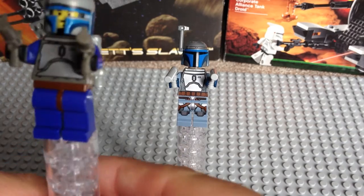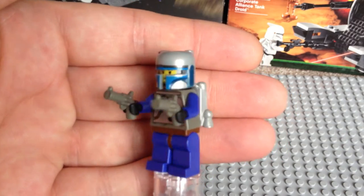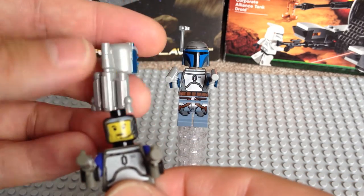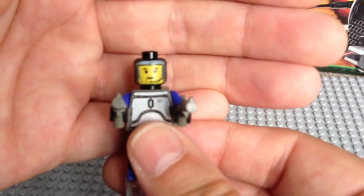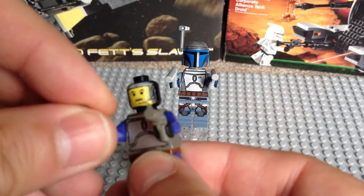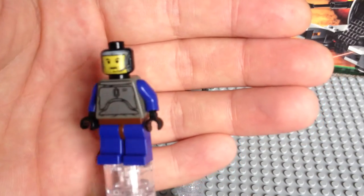Starting off with the original Jango Fett from 2002, you can see here. He comes with the two pistols, and these are obviously the old star pistols — you'll see the new Jango Fett in a second and they are somewhat different. For this particular minifigure, his helmet and jetpack were one item, which we can see there. You can see his face printing, one sided, on a black minifigure head. I'm just going to remove the two pistols and put those to one side.